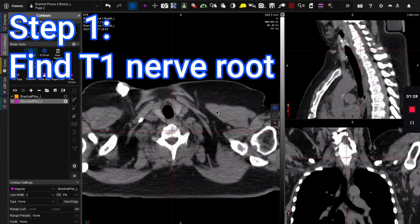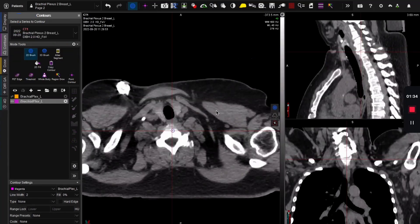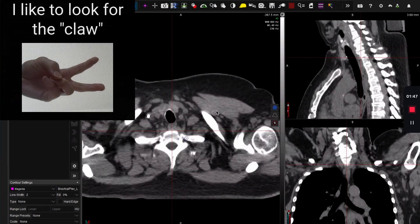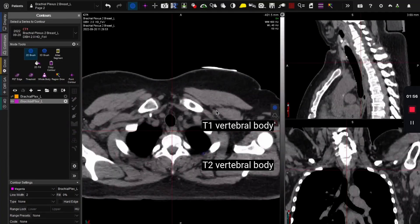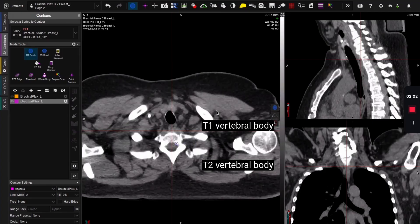So how do you find T1? T1 is below the T1 vertebral body — it's in between the T1 and T2 vertebral bodies. How can you tell when you're down to T1? It's where you have the first set of ribs coming off. So this is coming off the T1 vertebral body, and here's the second set of ribs coming off T2. All you have to do is find the space in between — that's where the money is, where you're looking for the T1 nerve root.